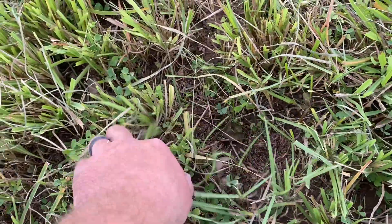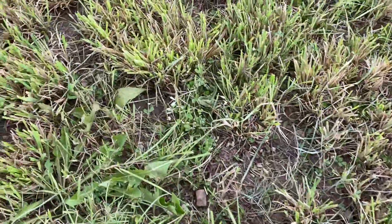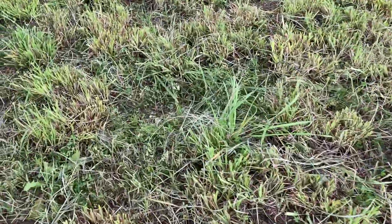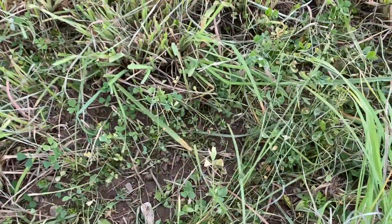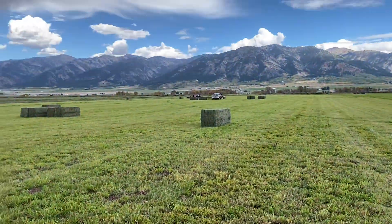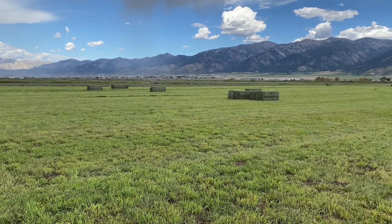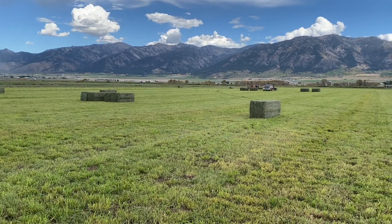Looking through here, you can see it's getting pretty established. It looks like there are patches of it over here and there. As far as I can tell, it's looking pretty good. Guess we'll see what happens next year after the winter and see how it does next spring. Hope you guys enjoyed the video — thanks for watching, have a good day.